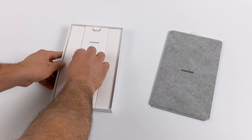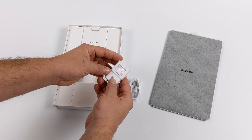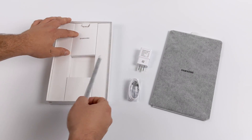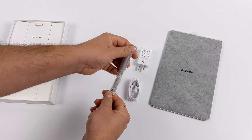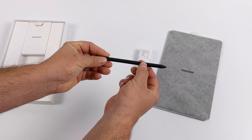Inside the box, you're going to receive the Tab S6 Lite, a USB Type-C cable, and a 7.5-watt wall charger. The S6 Lite does support up to a 15-watt fast charger, but they only include a 7.5-watt brick in the box. The S Pen is also included in the box.